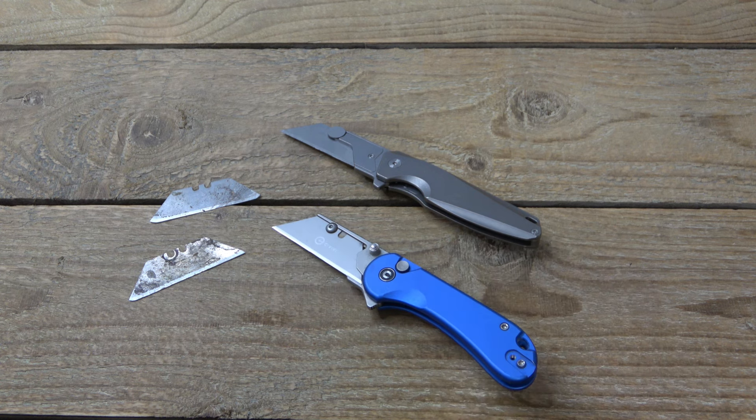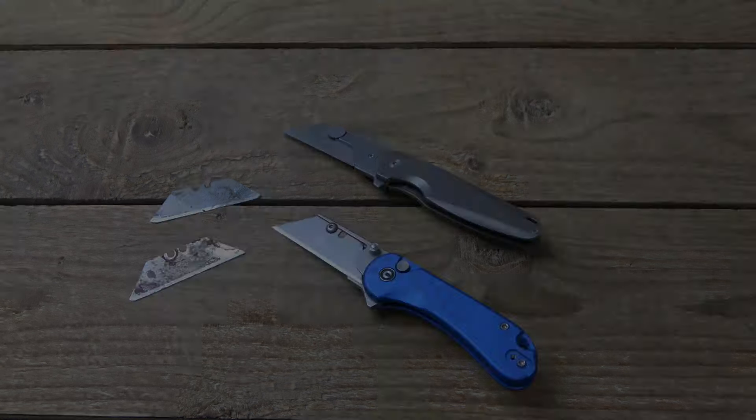That's all - just looking for feedback on your favorite utility blades. Thanks for watching, hope you have a wonderful day, and I'll see you tomorrow with a brand new video. Take care.